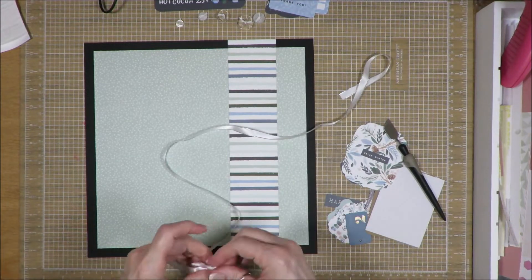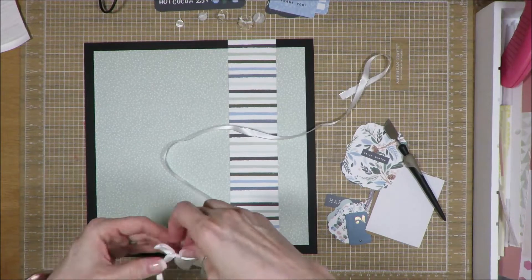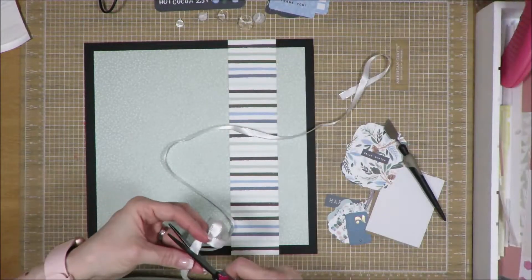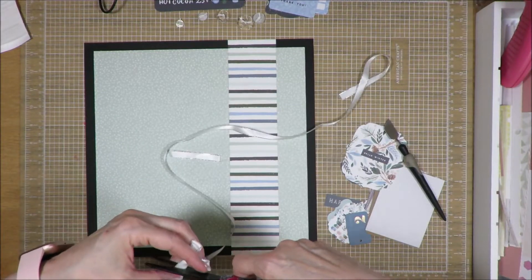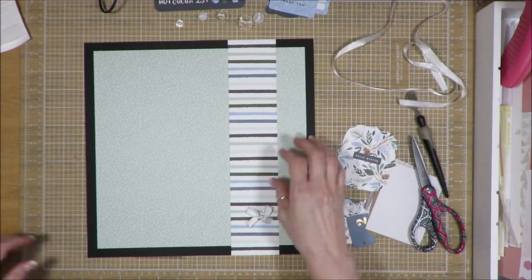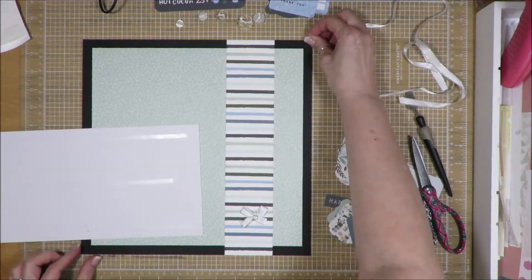In my page kit there were enough to do two layouts — enough to do more, but I chose to do two. And so here I am just using those different embellishments you saw piled up at the beginning to bring this layout together.